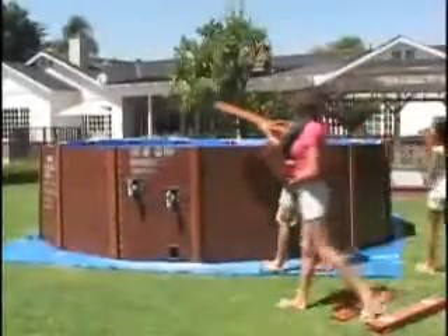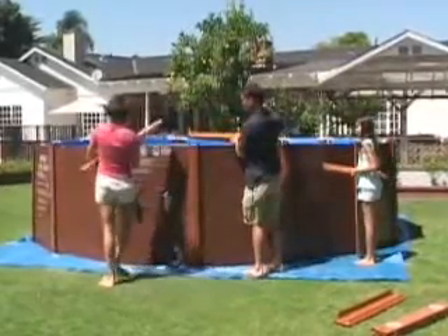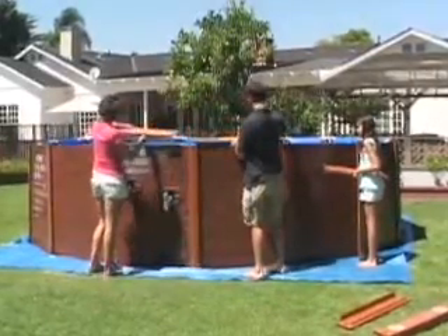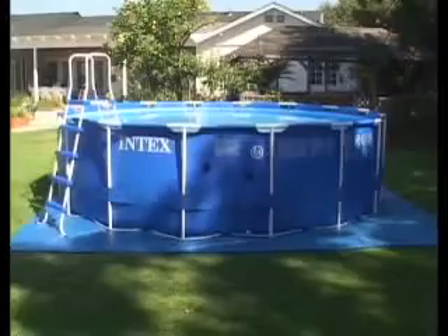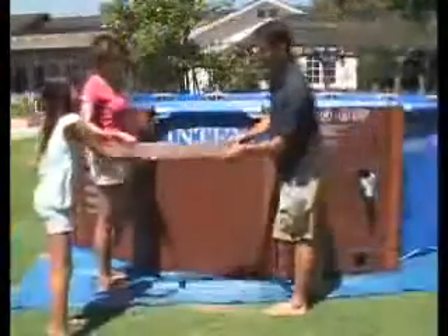The pool being used for this video is the Sequoia Spirit metal frame pool with wood grain enclosure. This pool utilizes the same proven technology of our metal frame pool with an attractive hard side enclosure.